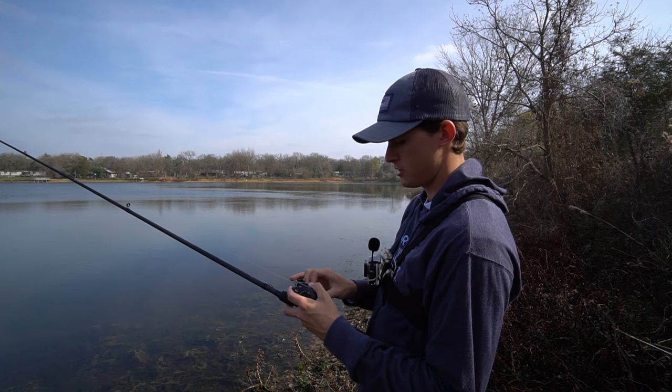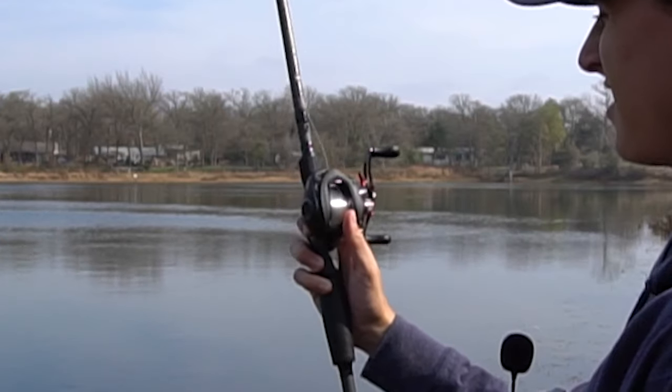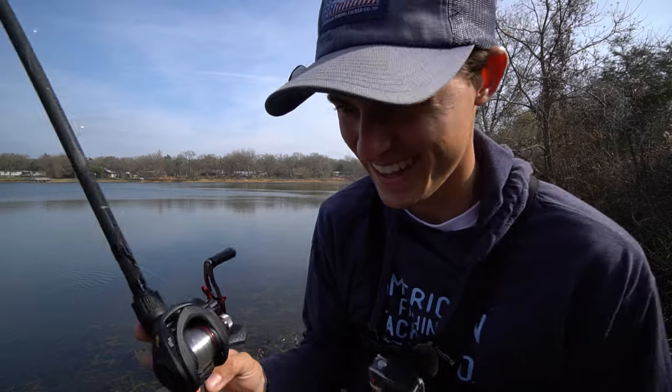I'm just gonna completely turn off my spool tension knob and make a nice cast out there. Oh no. What have I done? That was cheesy.